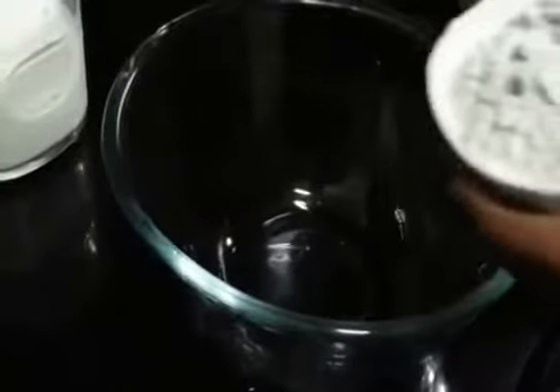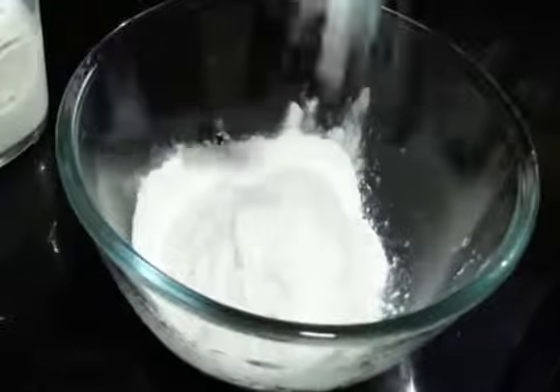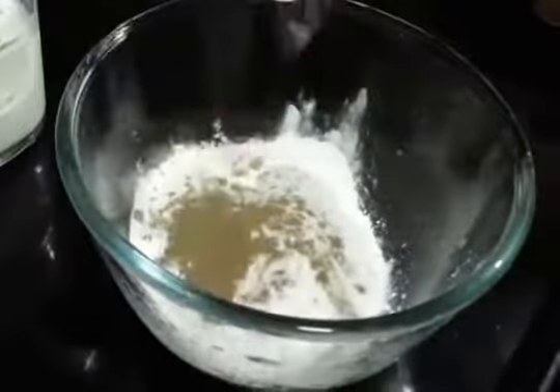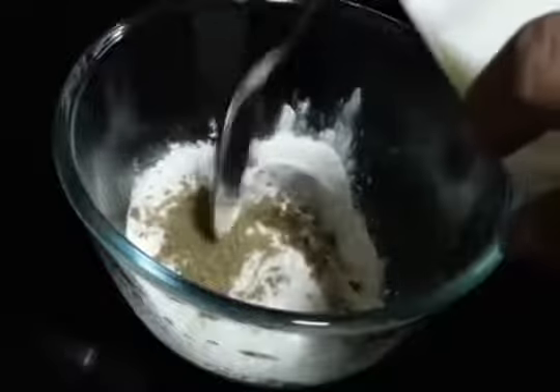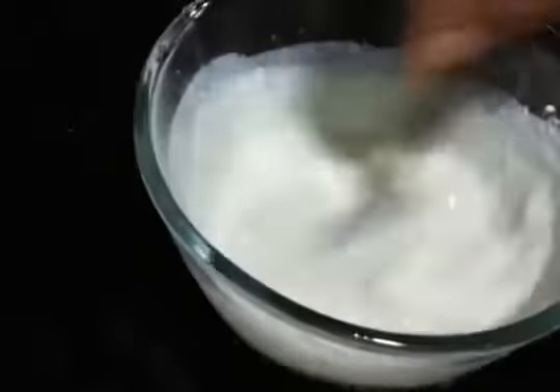Okay so now we will start with the marination. For that we are going to take the flour. In that we are going to add salt and some black pepper. Now we are slowly going to add the milk.